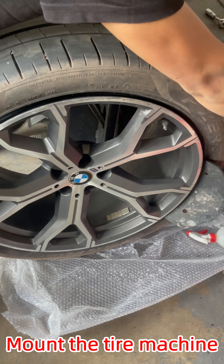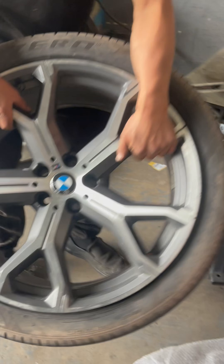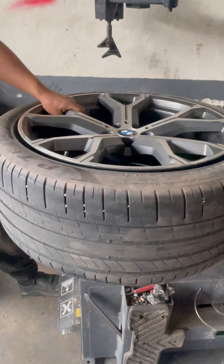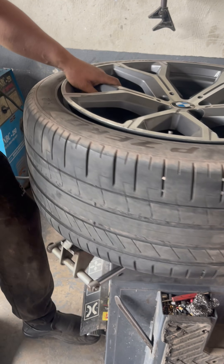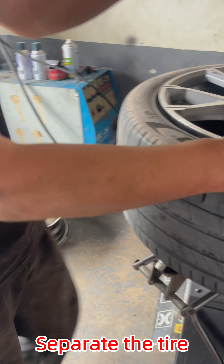Step 3: Man the tire machine. Step 4: Separate the tire.